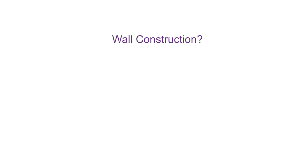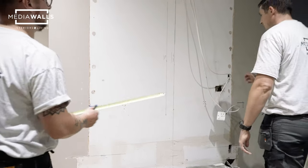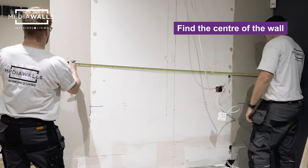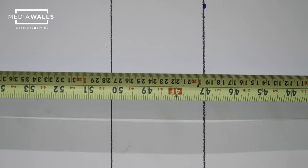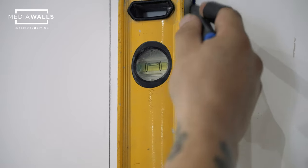The first thing to consider when siting your media wall is the wall construction — is it solid brick or is it stud and plasterboard? This will determine the type of fixings you use to secure your fire to the wall. Run your tape measure from one end to the other and divide it by two to give you your centre line. Mark it on the wall and draw a straight line with your spirit level up the full length of the wall.